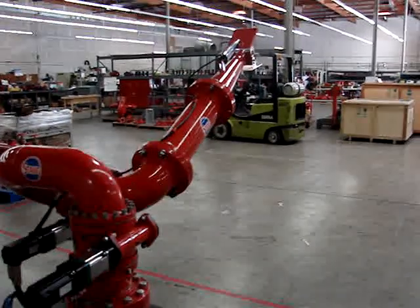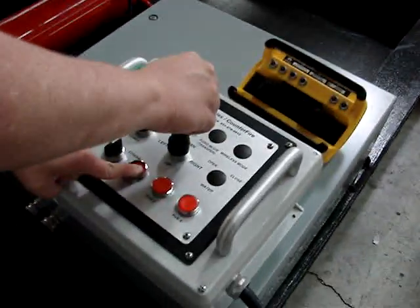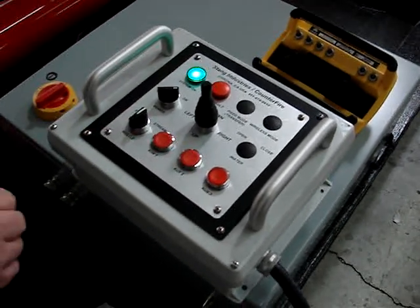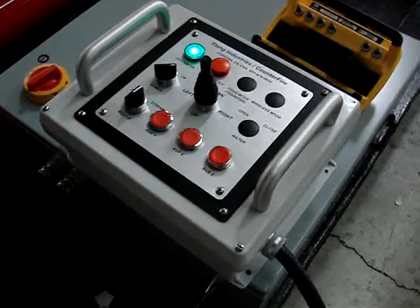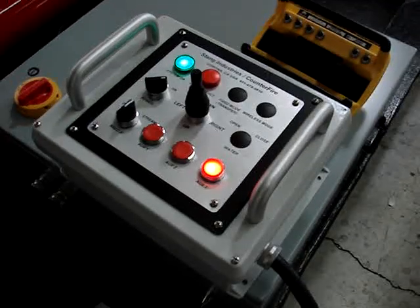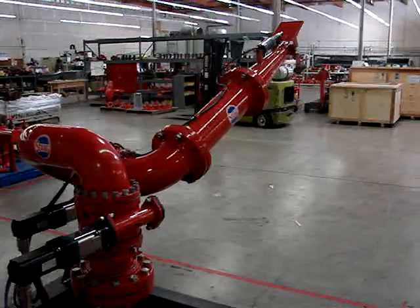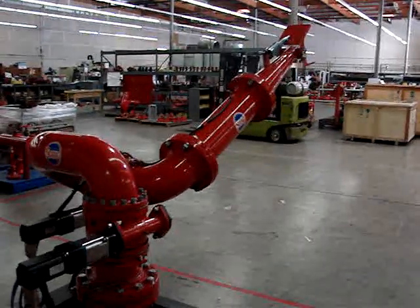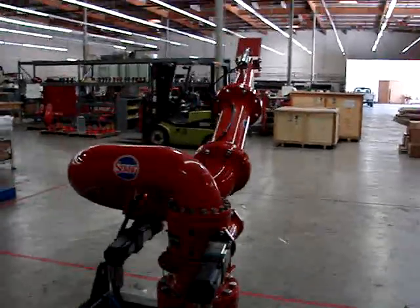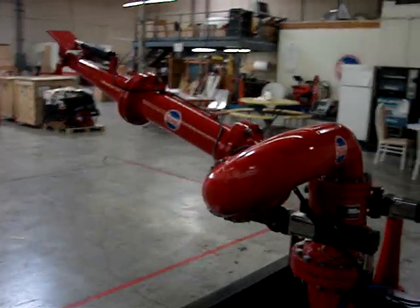Every input is with the joystick. Once the operator is satisfied with his spray routine, he lets go of the programming button and hits the third auxiliary, which is your run. The light will activate, and the monitor will repeat the exact same motion that the operator had just input — fully automatic.